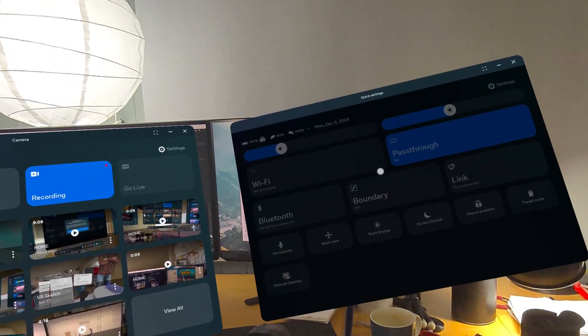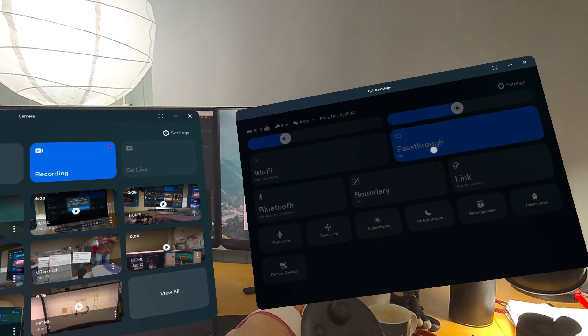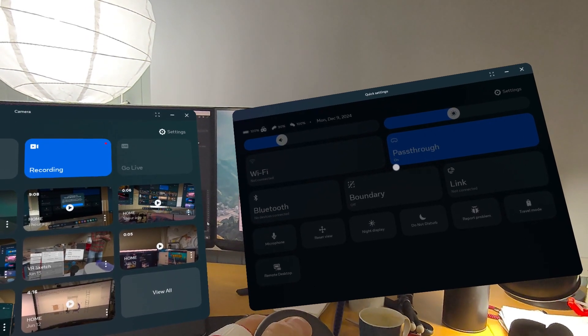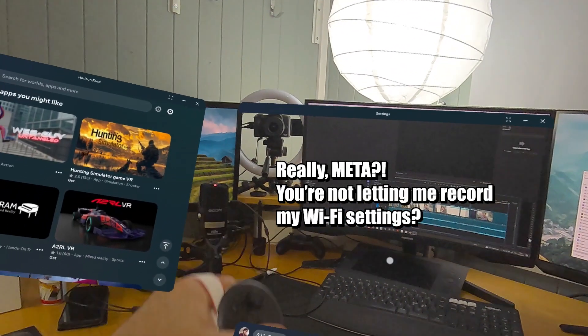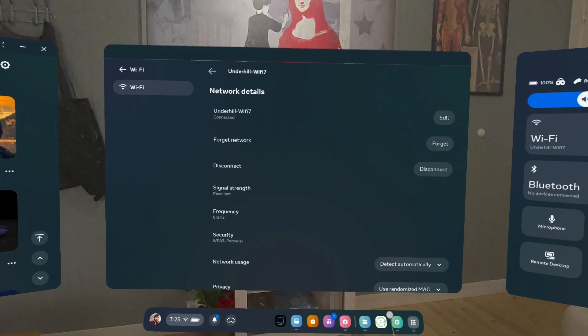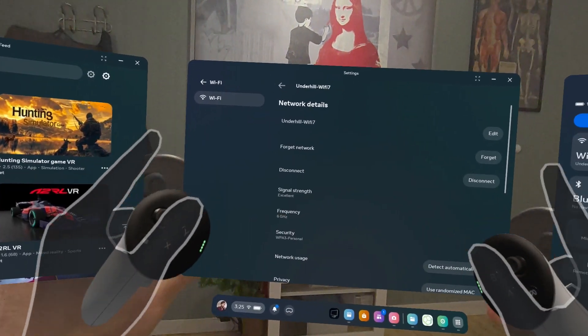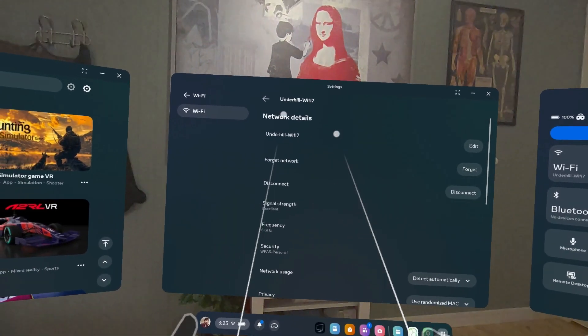The one thing most of you want me to test is how this works with a Quest. Here we are inside the Quest, going into networks. I have the Wi-Fi 6 auto-connect turned off and we're going to find the Wi-Fi 7 network. There we go — now we're connected to our Wi-Fi 7 connection. I actually had to do this twice because Oculus/Meta cuts out this window if you're not in it from the start when recording.